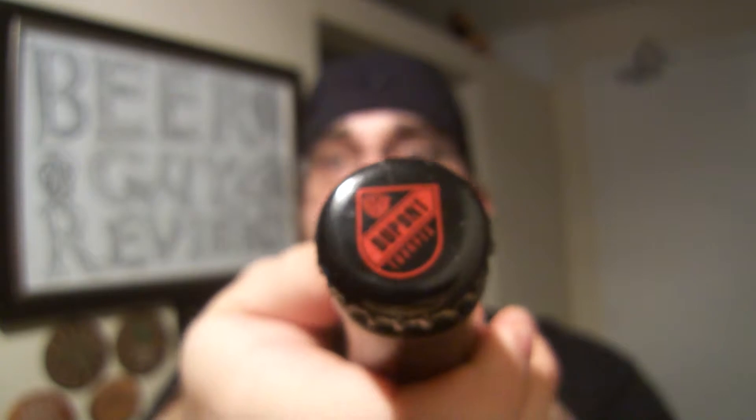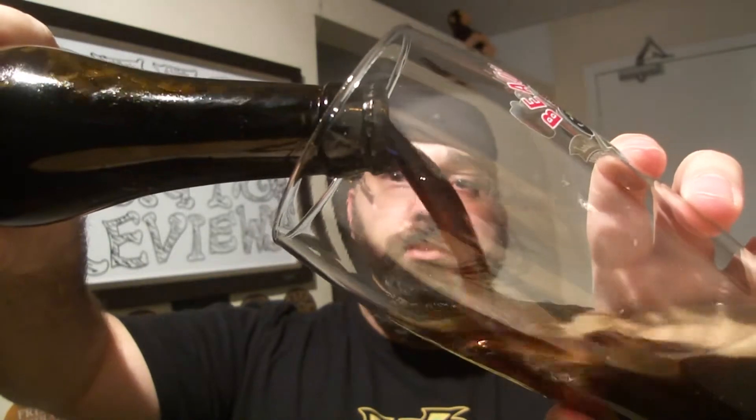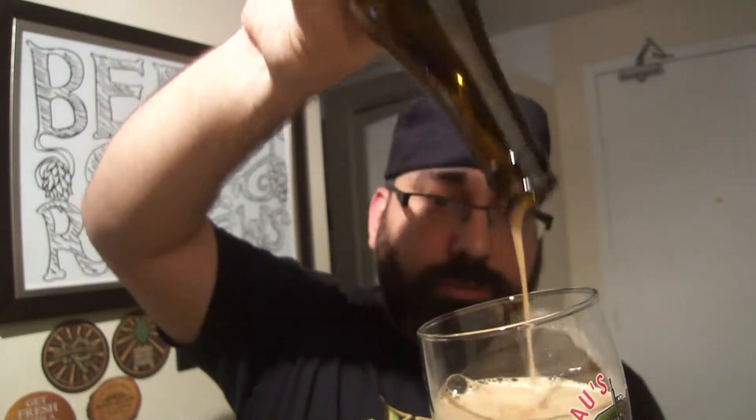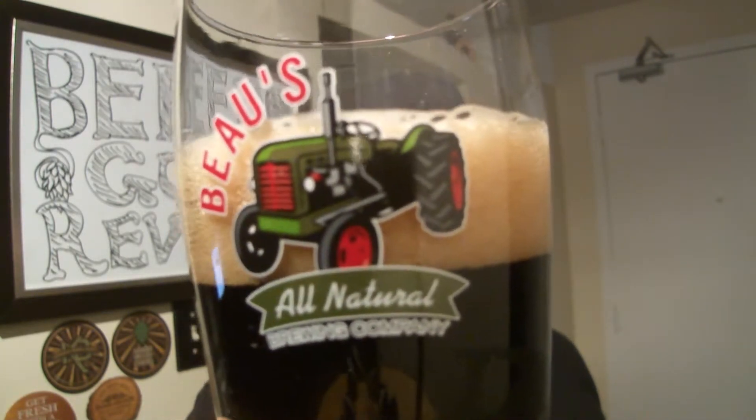There you go. Old glass — let's get a nice pour. Two fingers or three... yeah, three fingers.